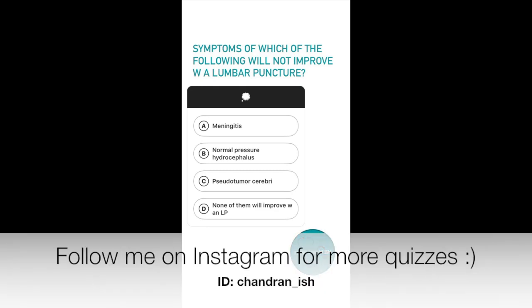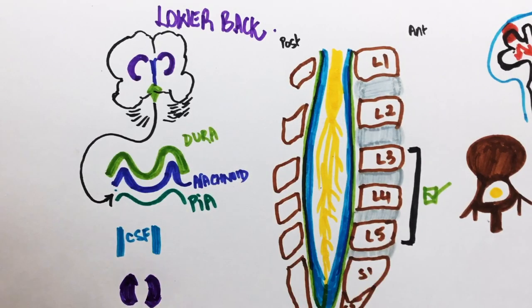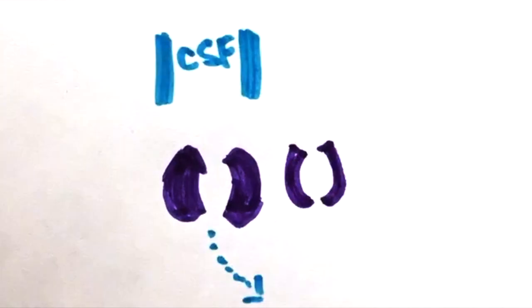Lumbar puncture is not only used to diagnose diseases but can also be used to reverse symptoms of diseases. Normal pressure hydrocephalus is a condition where the ventricles enlarge and compress the surrounding tissues. When a lumbar puncture is performed in these patients, the excessive fluid can be drained so that the ventricles don't get distended and cease to compress the surrounding tissues, providing some symptomatic relief.